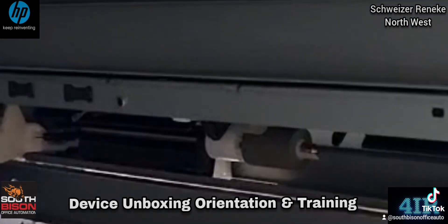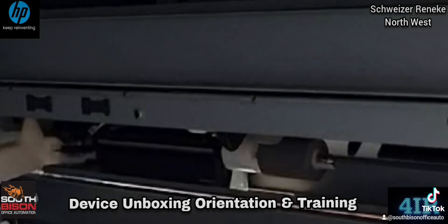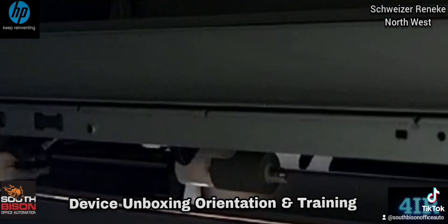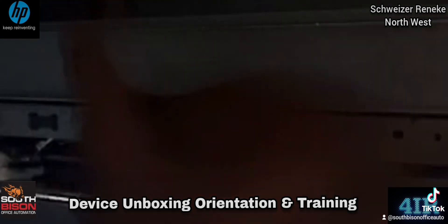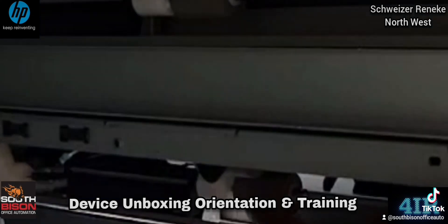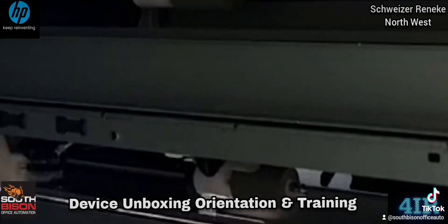There are your pickup rollers — you see them? Those gray ones with the white pins. There are three of them. Can you see them? Yeah. Please point them out.